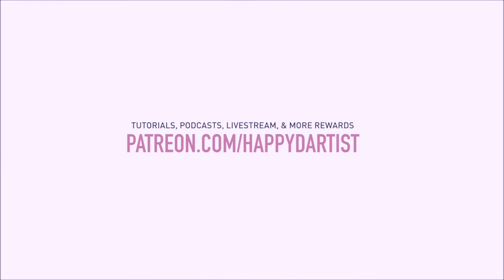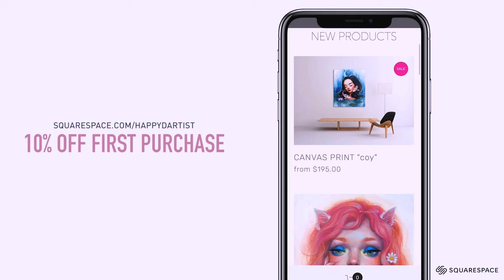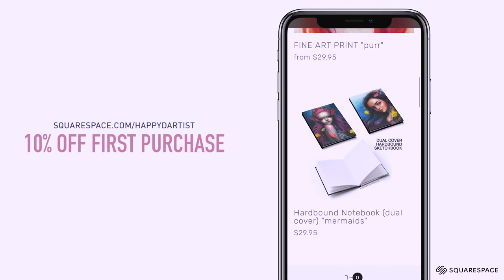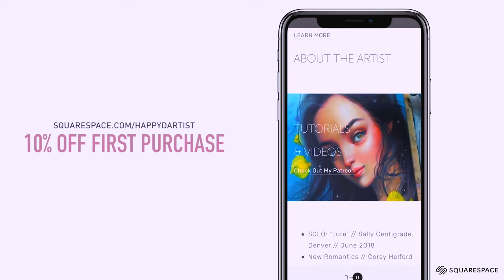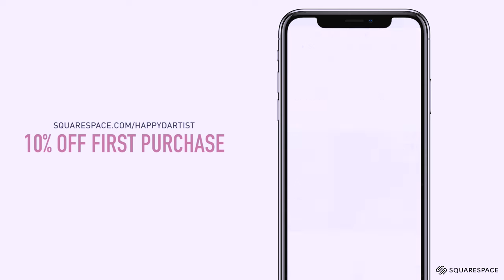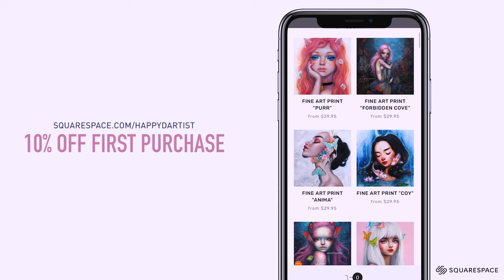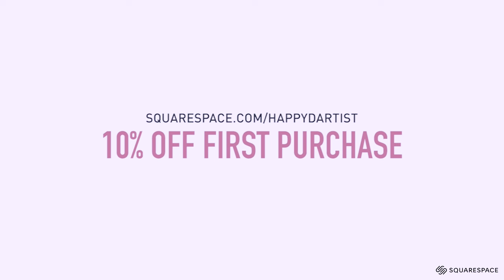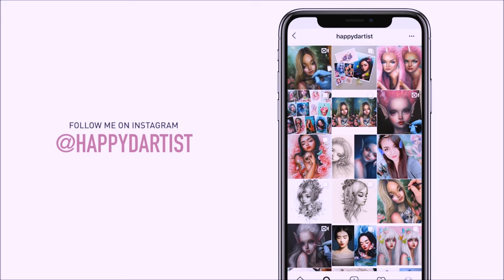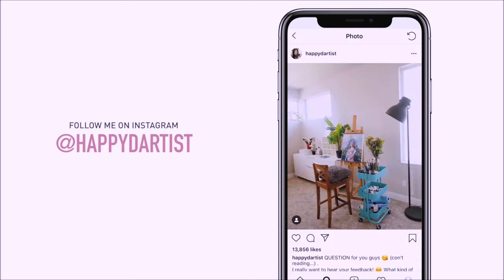A big thank you to Squarespace for sponsoring this video and supporting the art community. Squarespace is the best platform to create a professional website and online shop — their beautifully designed templates are easy to use for beginners and look great on both desktop and mobile. I've sold my art through Squarespace for almost 10 years and can attest to the quality of their online commerce features for both digital and physical items. Head to Squarespace.com for a free trial, and go to Squarespace.com/happydartist to save 10% off your first purchase. Also check out my Instagram at @happydartist for artworks, works in progress, and daily artist adventures.